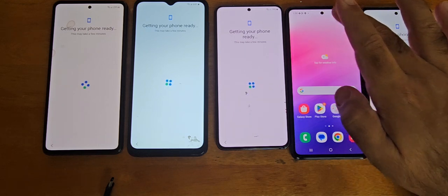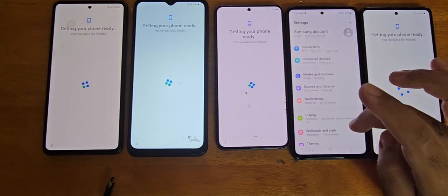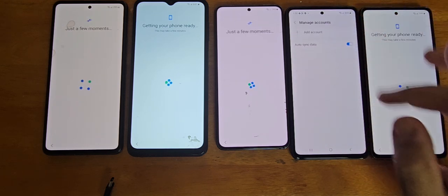There you go — there are no locks anywhere, nothing there.